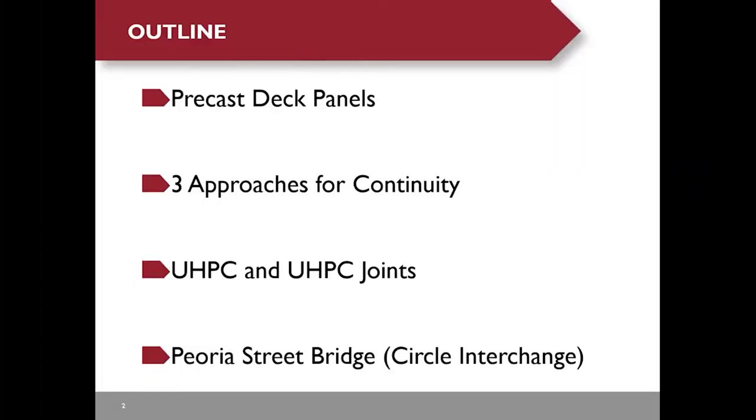Here's the outline of my presentation. I will start with a brief introduction of our precast deck panels, then present three approaches to provide continuity of the panel joints. I will talk about the superior mechanical properties of UHPC. Finally, I will present Peoria Street Bridge, which is part of a $450 million circle interchange project in downtown Chicago.